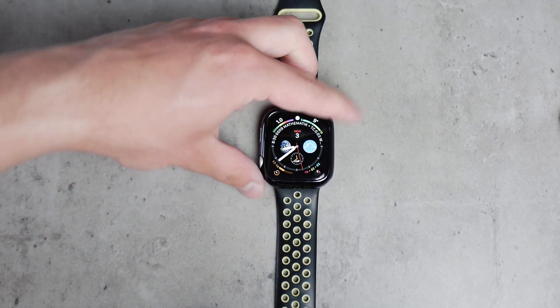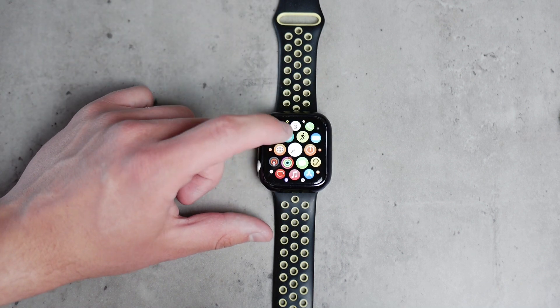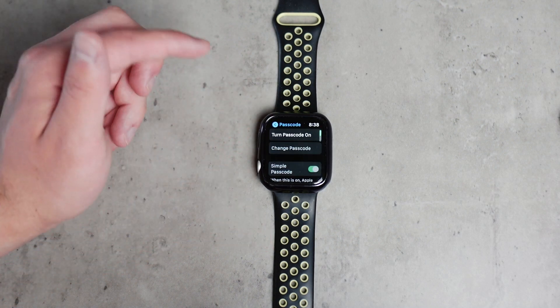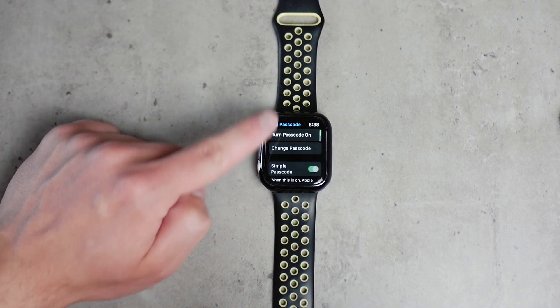You should also make sure that the Apple Watch is not locked. When it requires a passcode, you're not able to get in and therefore not able to access any information, including notifications. So make sure the Apple Watch is unlocked by typing the passcode in, or disable it completely.